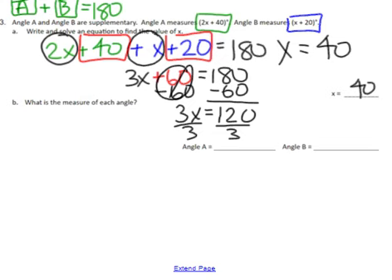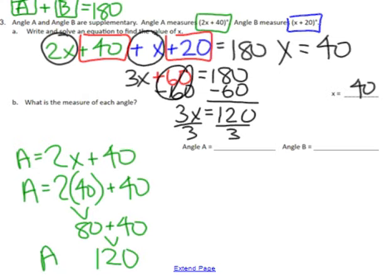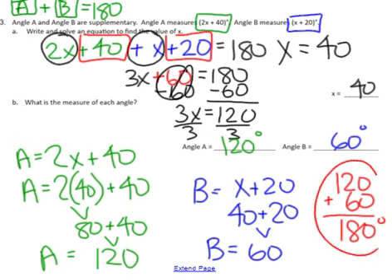To find each angle measure: angle A was equal to 2x + 40. Since x = 40, I substitute — 2 times 40 is 80, 80 + 40 is 120 — so angle A is 120 degrees. Angle B was equal to x + 20, substitute in 40 — 40 + 20 is 60 — so angle B is 60 degrees. The final step is to confirm: both angles are supplementary, so when I add them up it should equal 180 degrees, which confirms that angle A and angle B have the correct measures.